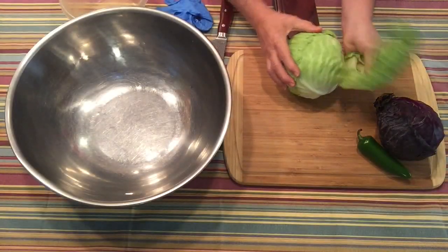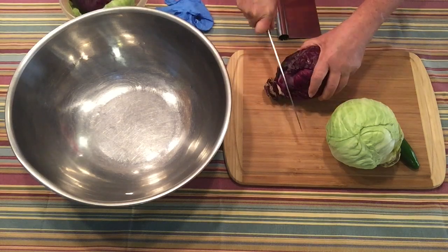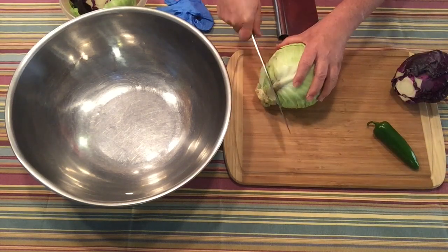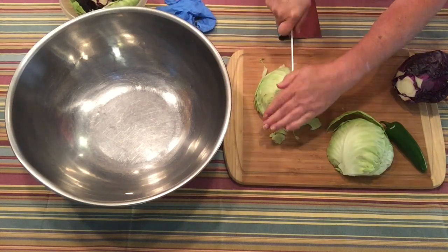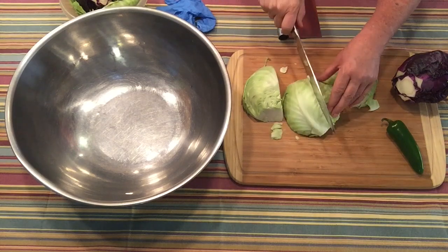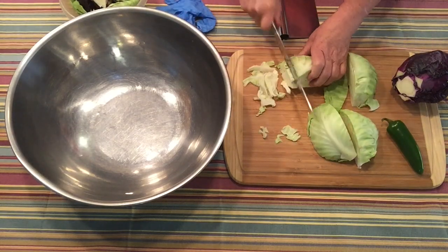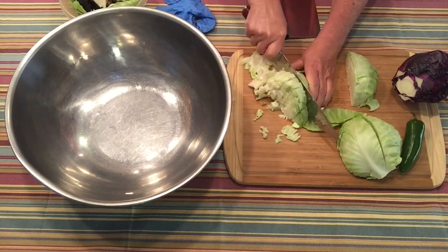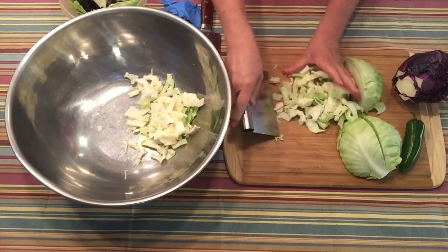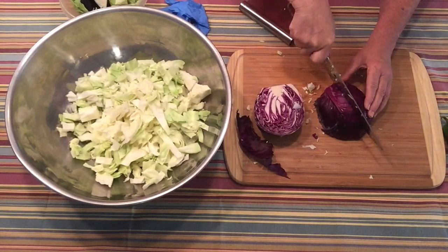To start with, I'm going to remove some of the outer leaves. I'm going to cut it in half. I don't want that core part in my cabbage — now I can easily get to it and take it out. I'm slicing it about a quarter of an inch wide. You can make it finer, but because of the way I'm going to be eating it, I don't want it extremely fine. Now I'm going to cut up the purple cabbage.